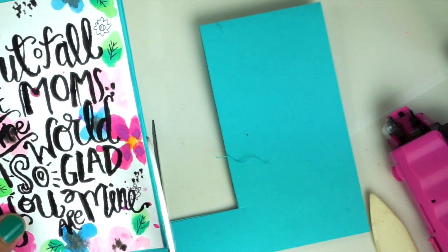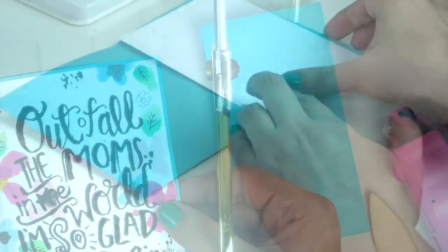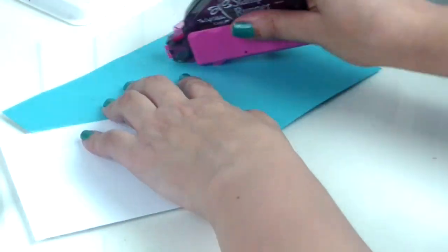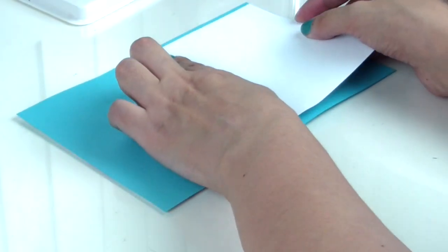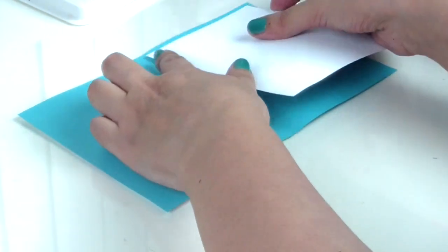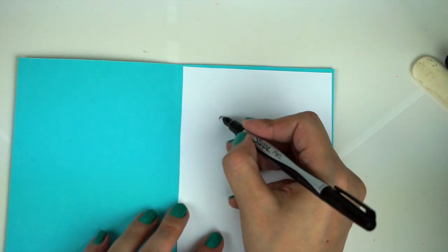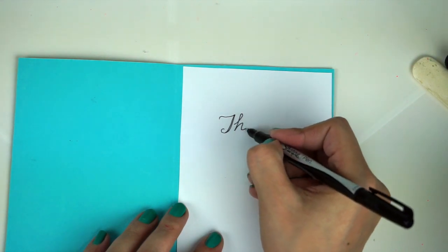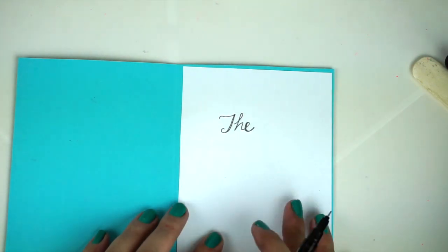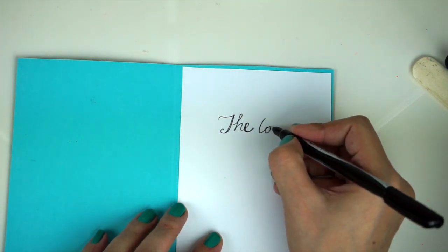Even though you might think we're done with this card, we're not — now we have to work on the inside. You can leave your inside pretty simple. I'm just going to put down this white piece of scratch paper that I cut down so it's a little square and fits exactly inside. You don't necessarily need to do this step, but I just think it adds an extra little something to your card. Then I decided to add a sentiment on the inside — I wanted to use a specific sentiment and I didn't have a stamp for it, so I just wrote it myself in script.